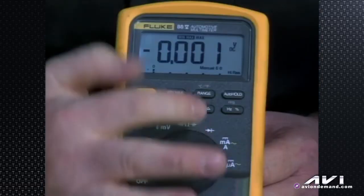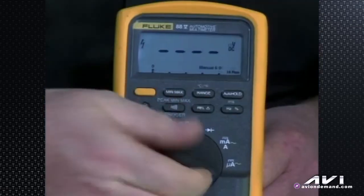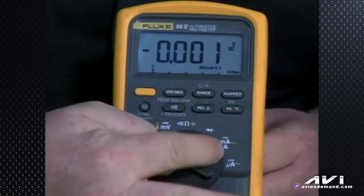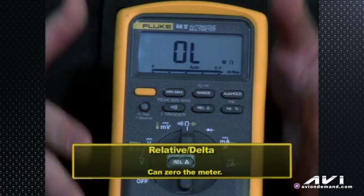Now let's move to relative delta. As mentioned with the Fluke 87 3-series, pressing the relative button — the delta triangle symbol — shows you a change. So if voltage went from 12.5 to 14.5 volts as you wiggled an alternator output connection and it started charging, you wouldn't see 12.5 or 14.5; you'd see the 2-volt increase. Also as mentioned with the 87, when you're on ohms and hook your red and black leads together to zero the meter, this button zeros it — bringing 0.1 or 0.2 ohms of lead resistance down to 0.0, so you see the true resistance of the circuit you're measuring.